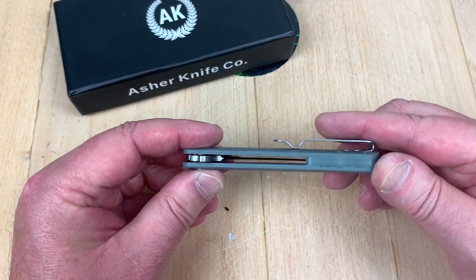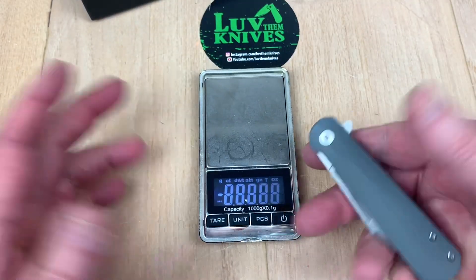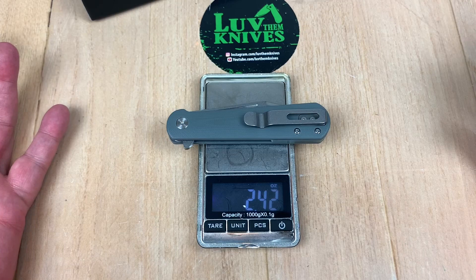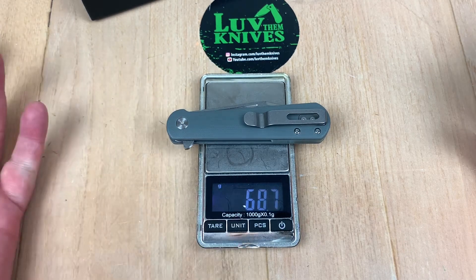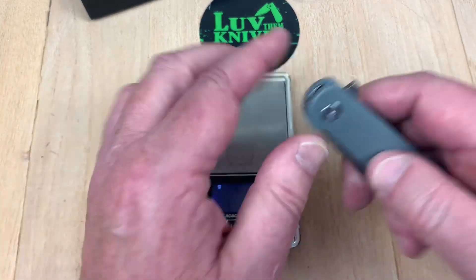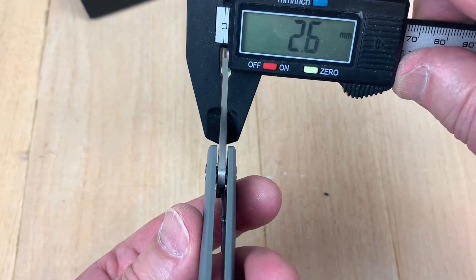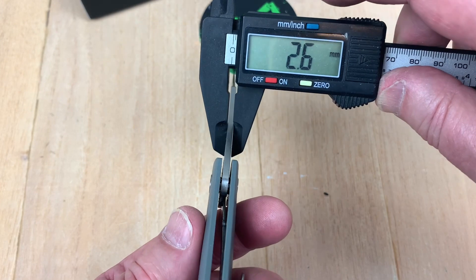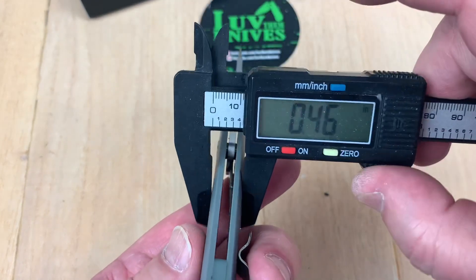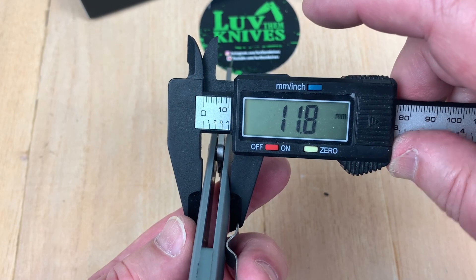It's going to be a very discreet, lightweight carry. That's what I noticed big time when I got it out of the box. Ounces — 2.42 ounces, 68 grams. Blade stock is under three millimeters: 2.6mm at 0.1 of an inch, and 0.46 inches thick at 11.8 millimeters.